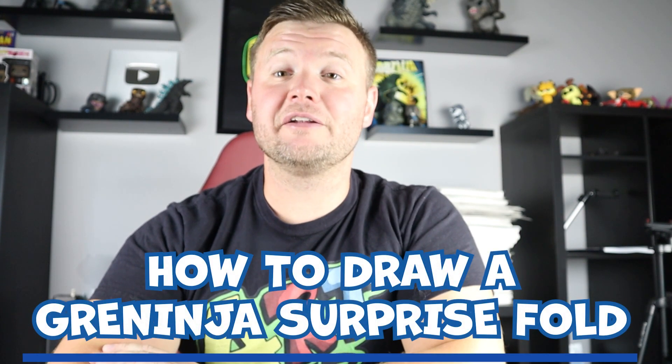Hey everyone, how's it going? In today's video I'm going to be showing you how to draw a Greninja surprise fold. Hope you follow along and enjoy this video today.